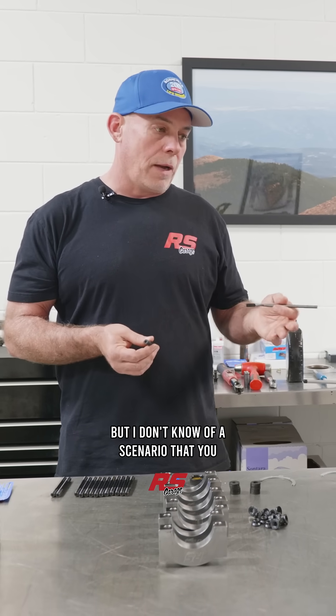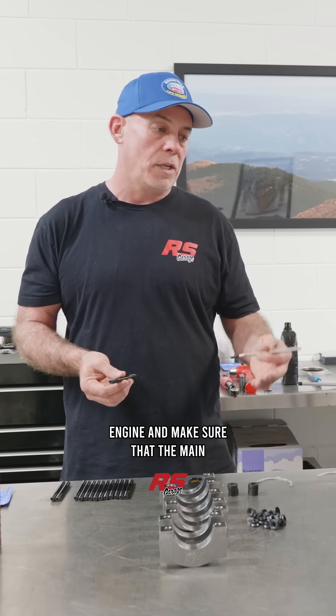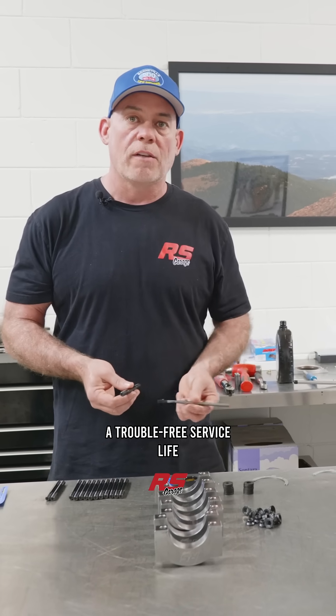I don't know of a scenario where you wouldn't at least go to an 8740 main stud kit, because you're going to line hone your used engine and make sure that the main tunnel is in correct form for a rebuild and for a trouble-free service life moving forward.